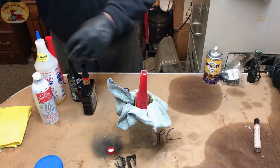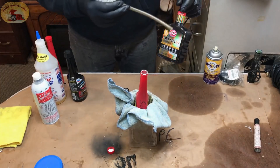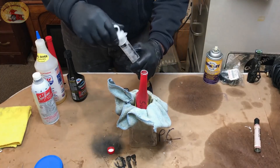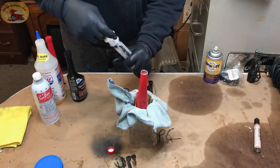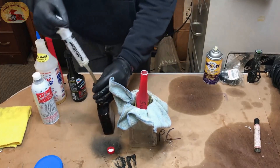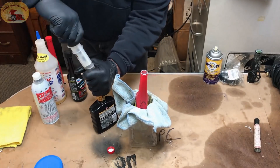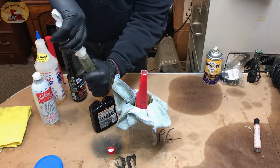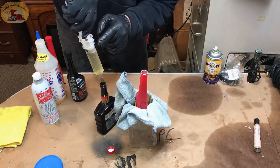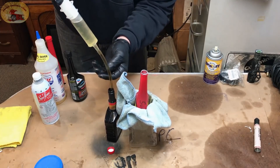The first product we're using is STP Ultra. We use our little syringe here and put two ounces of that in. You have to take the tube into consideration, so we stop just a little bit shy and it comes out just about perfect. It stops just right and the tube is full.